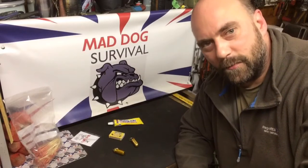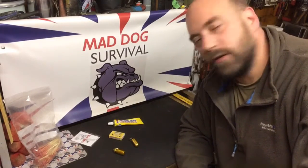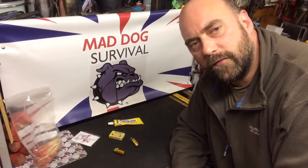Hello again, YouTube, Mad Dog here. Welcome back to my channel. Quick one this time — a little bit of an addition to your EDC, not really a hack or a trick as such, but something that you might find useful.